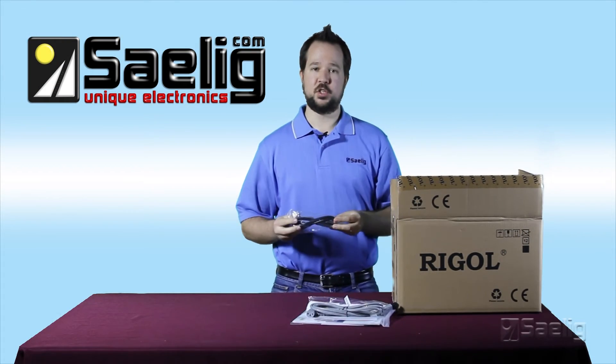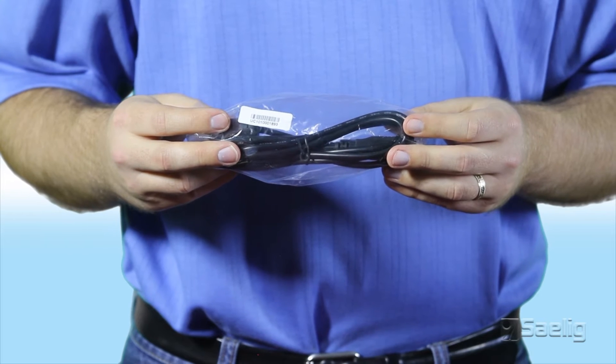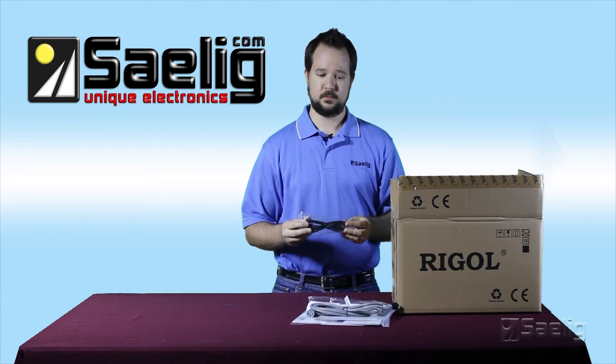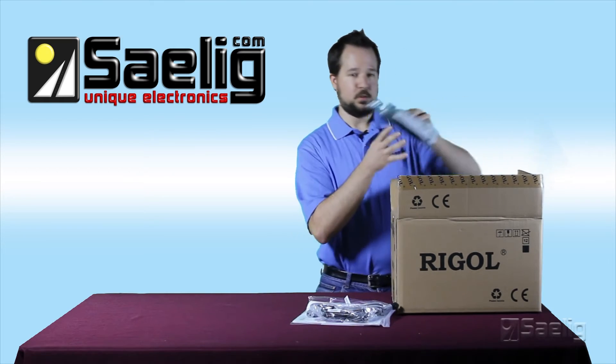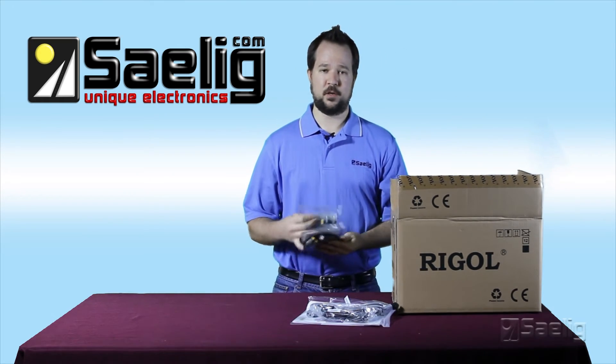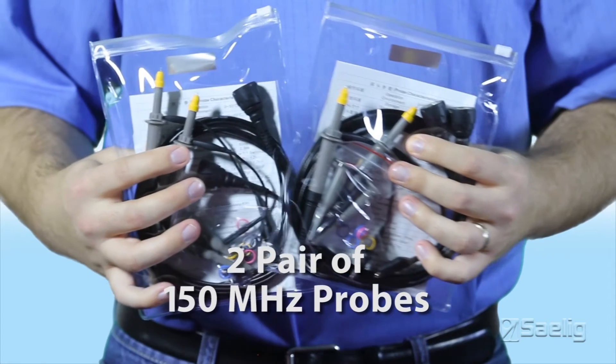Next up you will find a USB cable and of course you'll find two 150 megahertz probes to get you going right out of the box.